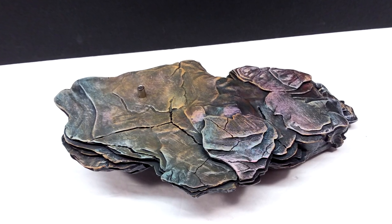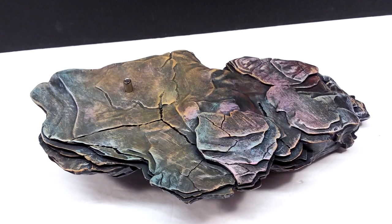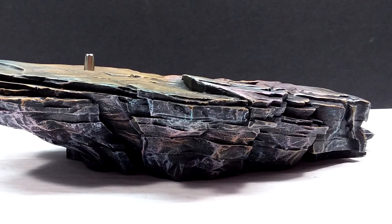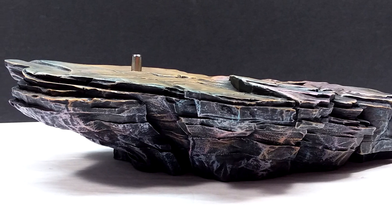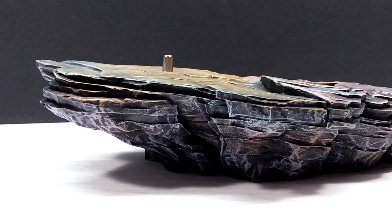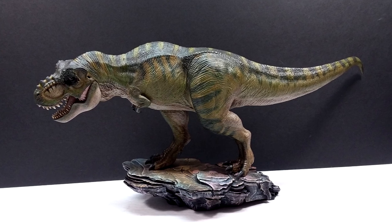We also had a look at what the base looks like with the greenish version — a very colorful looking base, but an incredibly beautifully sculpted base, really highly detailed. As per usual, of course, we have a peg there on the base that supports the Tyrannosaurus so he doesn't have any balancing issues. But these Tyrannosaurus figures don't even need the base — they honestly stand perfectly on their own.